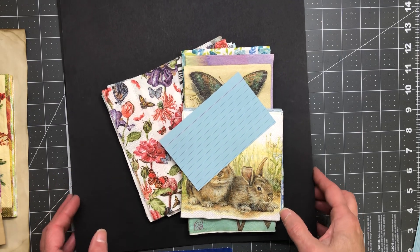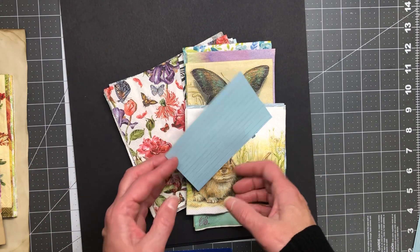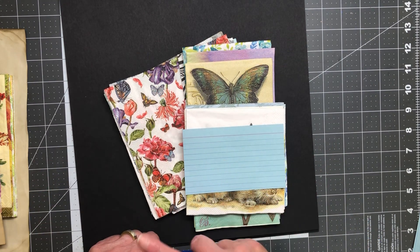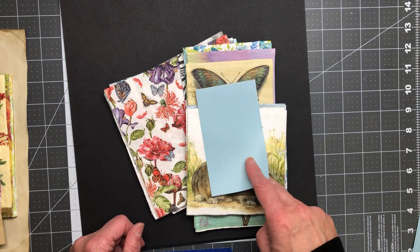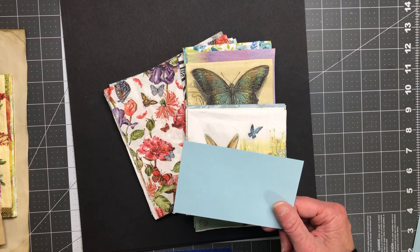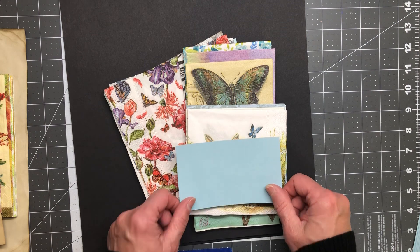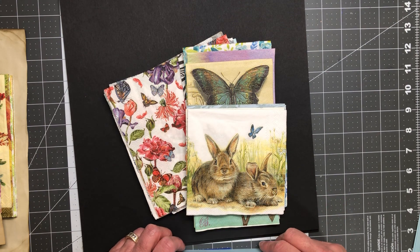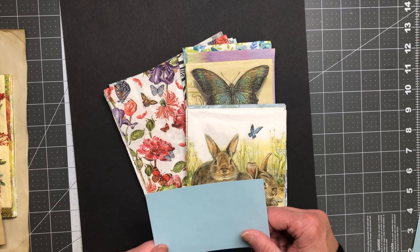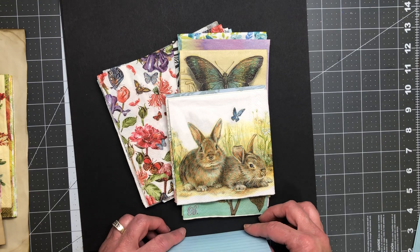Hi friends, Sandra here at Blossom and Inspire. I have today a napkin bundle pack — 17 napkins. There are two different packs to choose from: Pack Blue and Pack Yellow. I have three packs of each. It's $13 for 17 napkins, and that includes shipping within the US in US funds. Outside the US, you pay the shipping and I'll give you a $5 discount on whatever that shipping cost is, also in US funds.